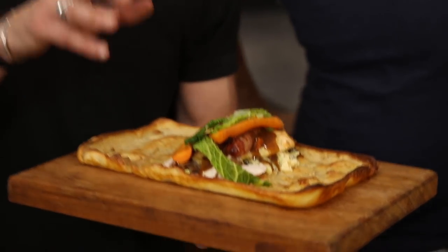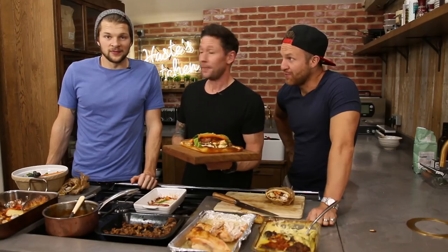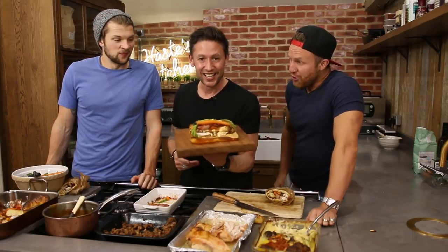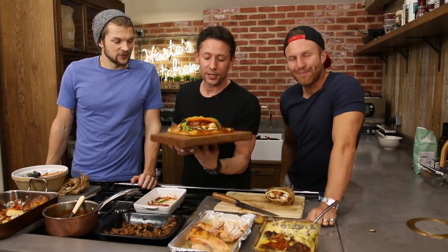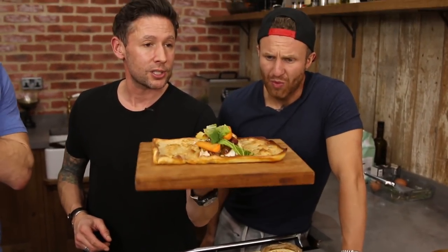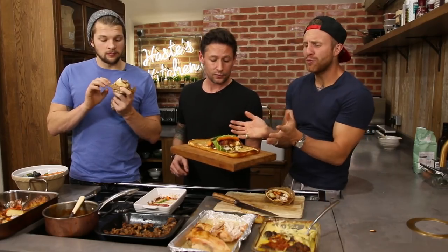This week I've been put to a little bit of a challenge. These guys wanted me to make a Yorkshire pudding wrap. It is pretty much the biggest thing on the internet at the moment. It's a beautiful Yorkshire pudding stuffed with chicken, bacon, sausages, carrots, a little bit of gravy. I mean what's not to like? It's like a portable roast dinner.